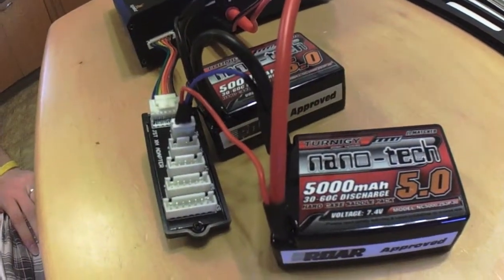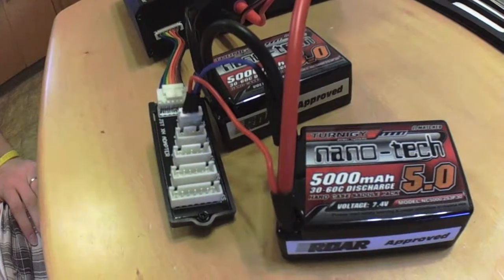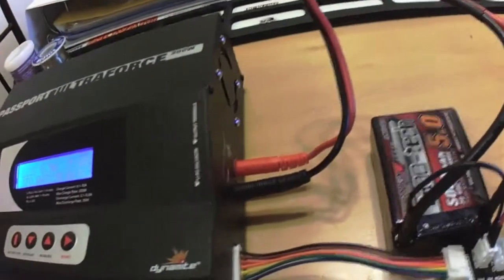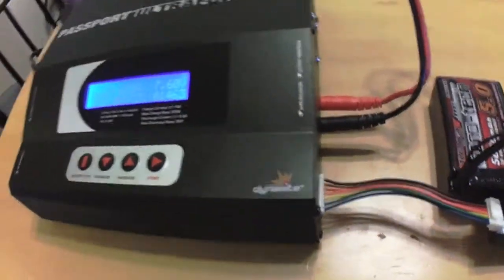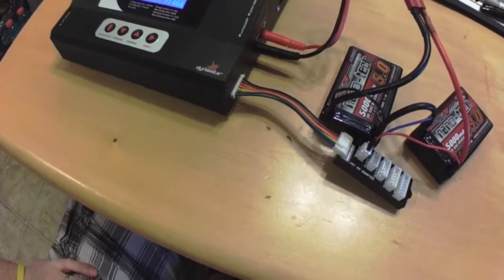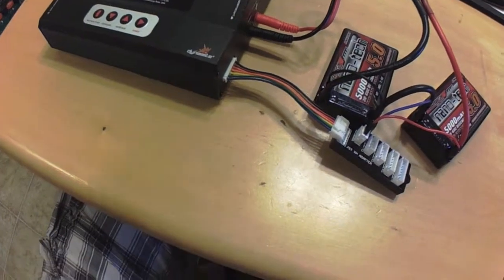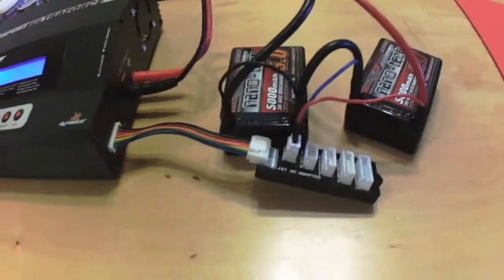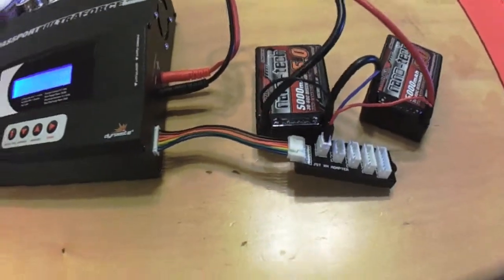The external temp is an additional sensor that you can purchase separately, and that'll actually go on the battery pack and read the temperature of the battery pack. It runs off the three-pin port on the charger. The temp cutoff is going to be based off that external sensor reading — not the internal temp, which is just the temperature of the charger itself.